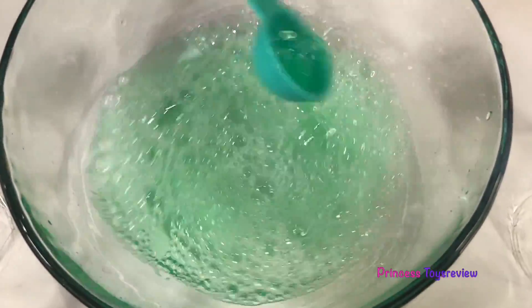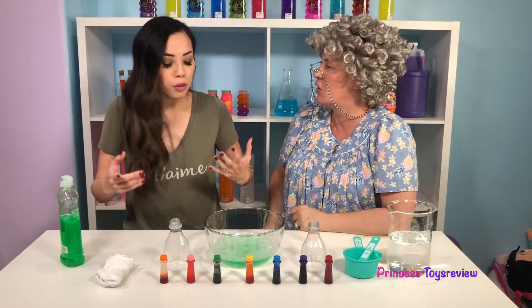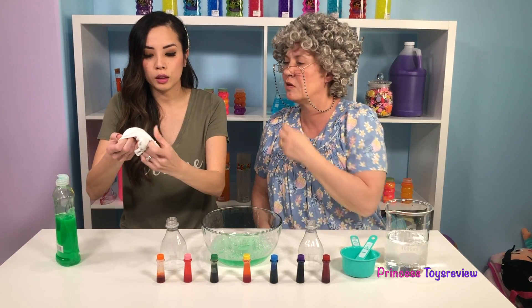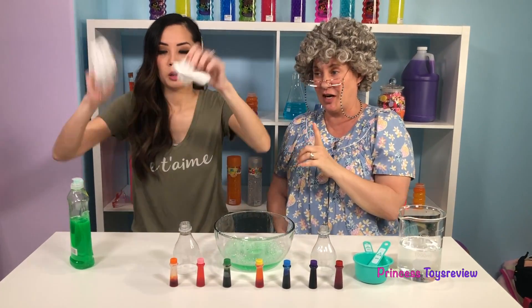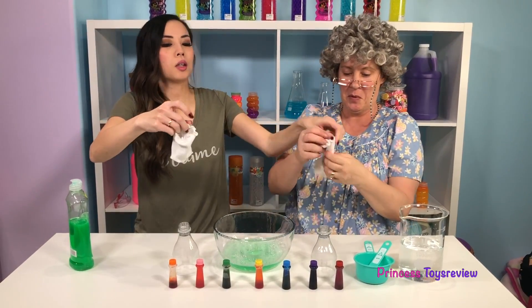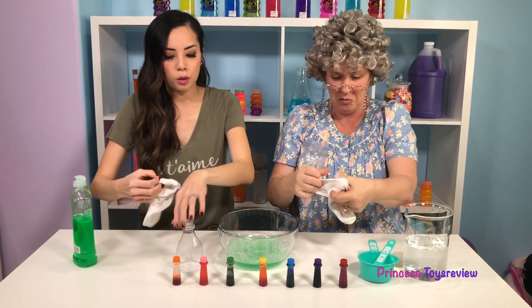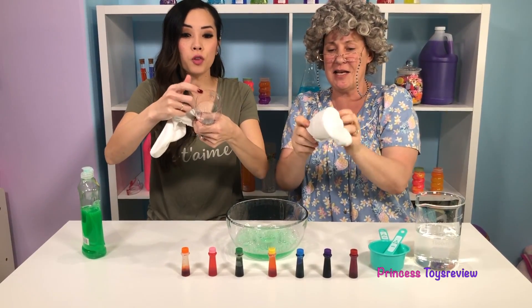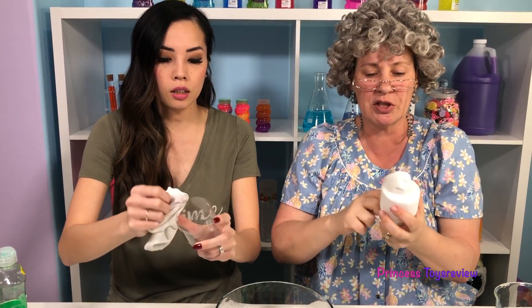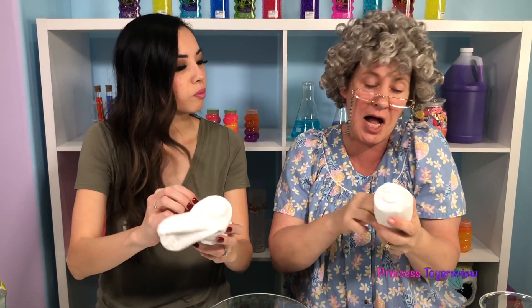There's a lot of bubbles! But how does it turn into snakes? You will see, Granny! But next, we need to add our sock — our clean sock! Oh yeah, a clean white sock! Okay, here you go! We're going to put it over our bottle right here. Be careful, because this might be a bit sharp on this side! Always ask a parent for permission, and maybe some help!